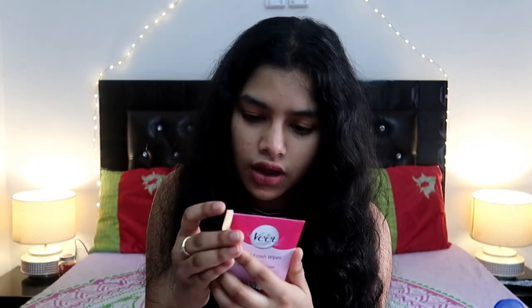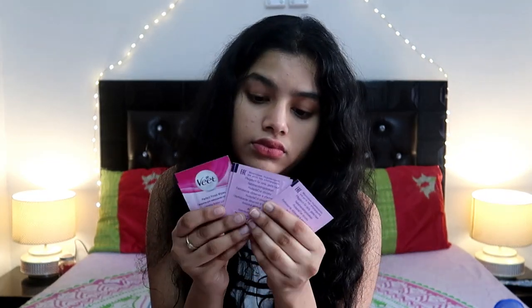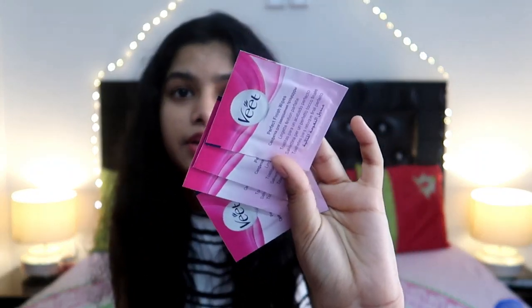So let's open it up. As expected, there are 20 strips here. Actually there are 10 strips, but when you pull one apart two come out, which is why we say 20 strips. There is also a packet with four finishing wipes. These are very good because wax can be sticky, and if you want to clean up quickly you can just use one of these wipes and completely clean without any stickiness.